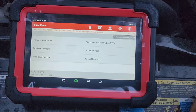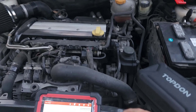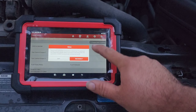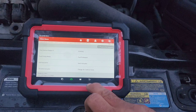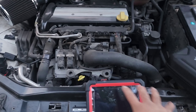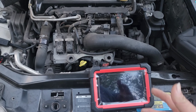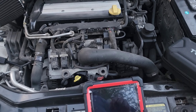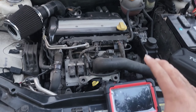Straight out of the box without any subscription, other scanners are not able to read this Saab — like the little Launch diag readers and stuff — but this one is able to do some things with Saab. Let's get that ECM out now and wrap up this video. I'm not able to fully go through with this because I don't have a Saab subscription. That's not the scanner's fault — it's my fault, because that is a special function you obviously need to pay for. This is an '07.